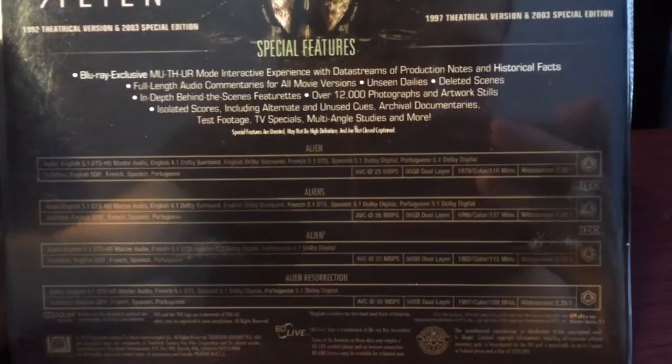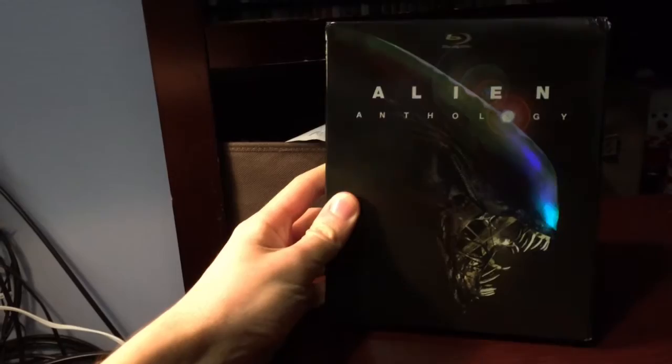Alright, it's wrapped right now so I'm going to take off the wrapping and I'll be right back. What's up guys, I just took the plastic off. Let's get the stuff out.